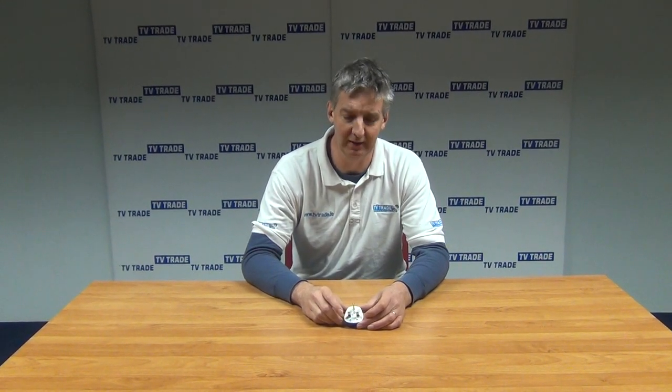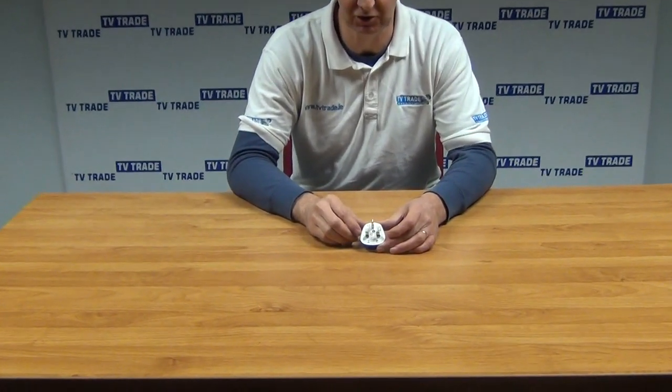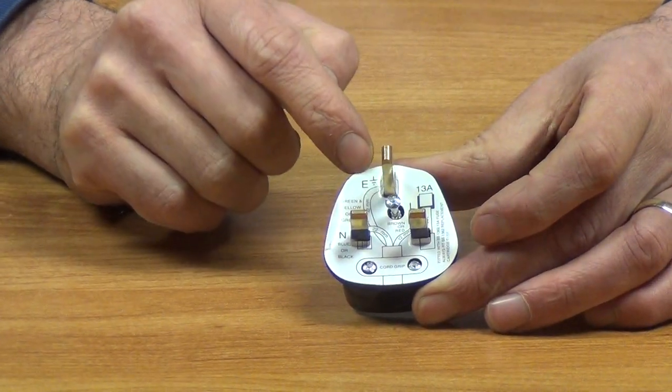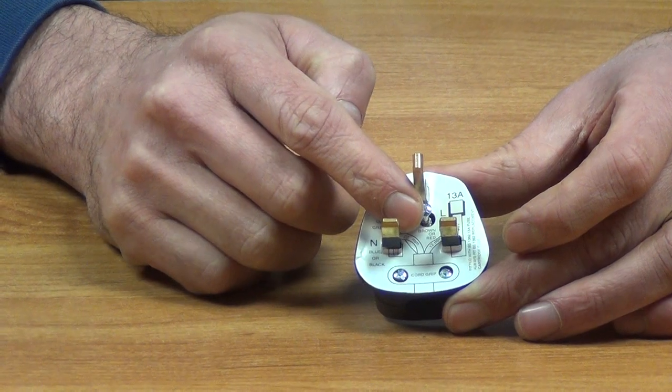I'm going to give an overview of a three-pin power plug. If you just zoom in here, what we have is a three-pin plug — it comes with a 13-amp fuse. You can see in the front there's a little wiring diagram on it.